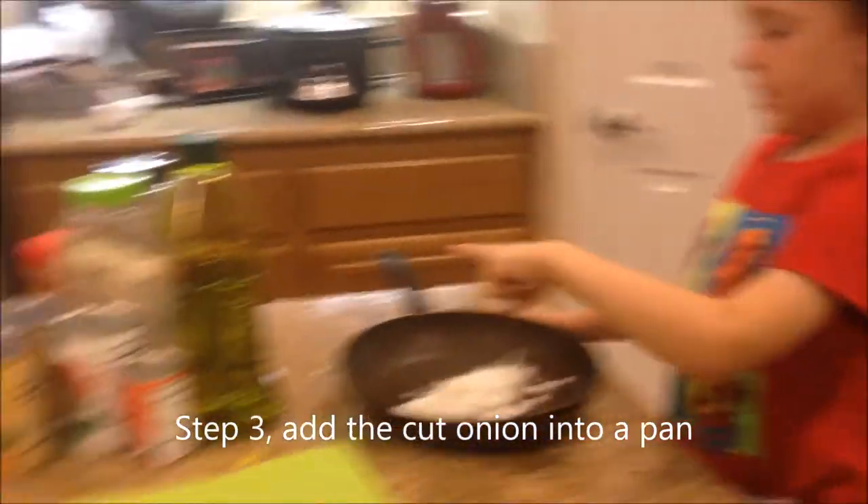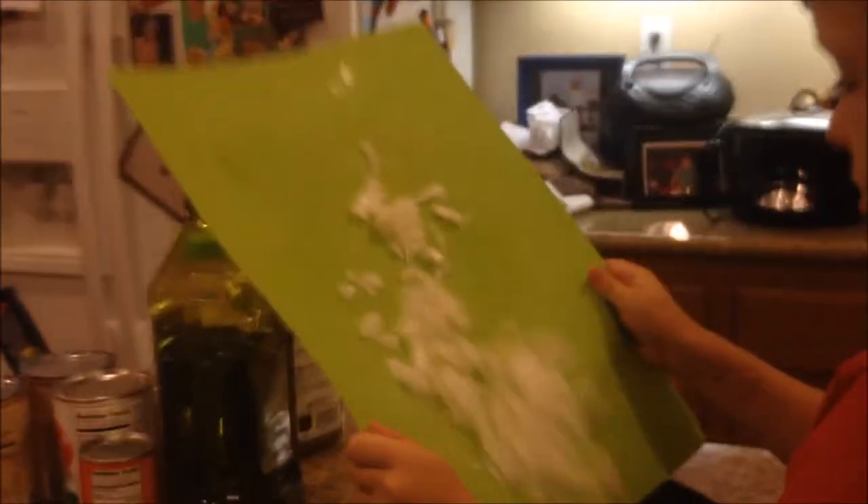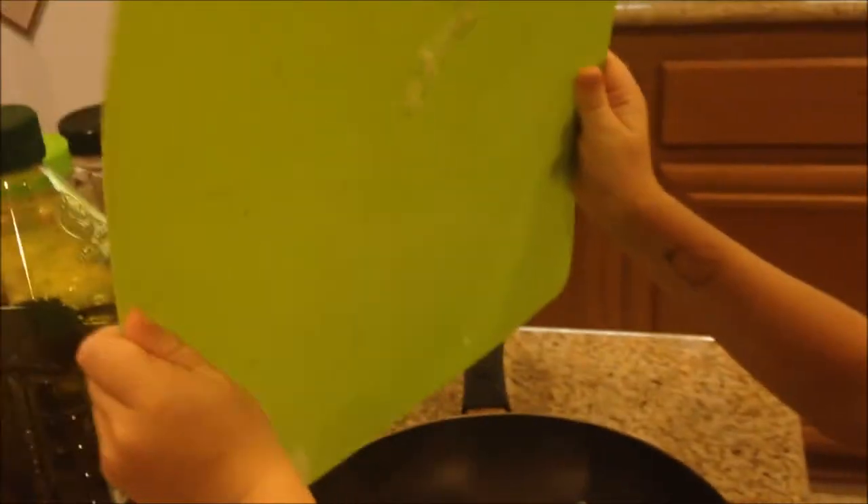Action! I'm gonna put onions in here! Go! Woo! Perfect! Good job!